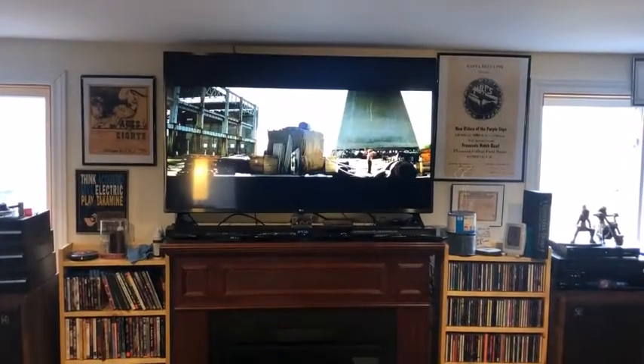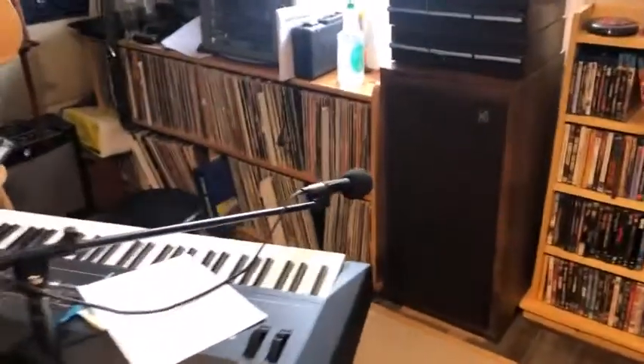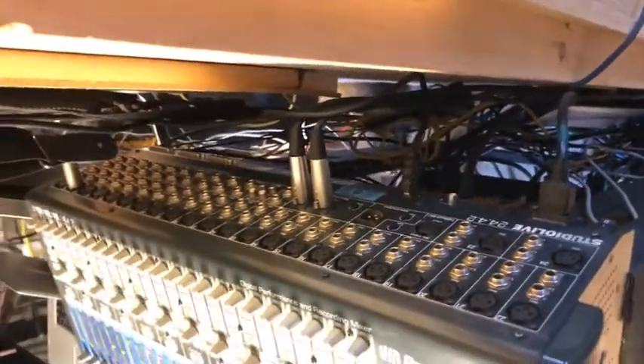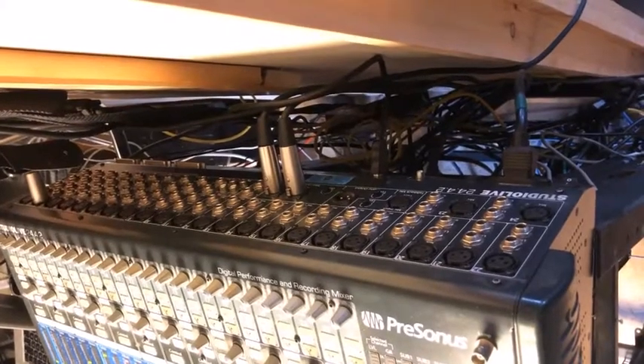I've got some audio out in the other room going here, and then I've got it going into this microphone right here and then it travels down the cable across the room and up into the back of the mixer here. So I've got it on channel two — we had it on channel one.